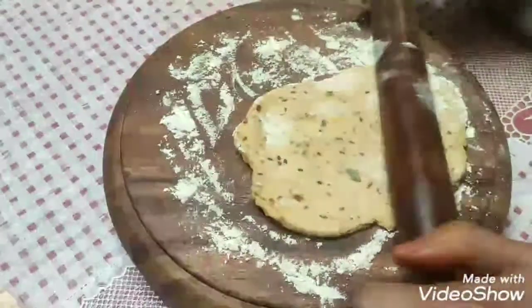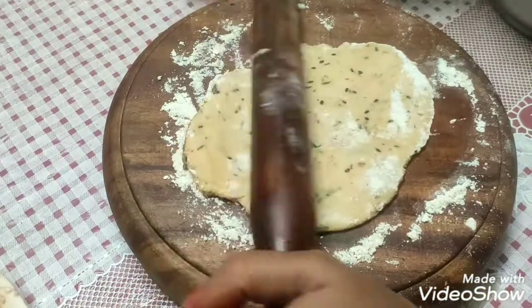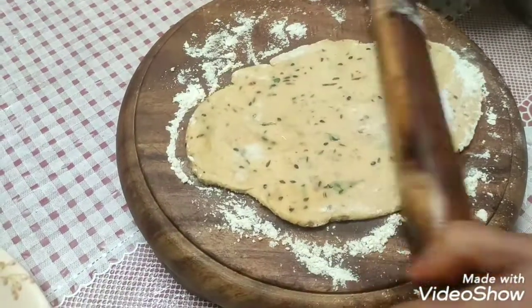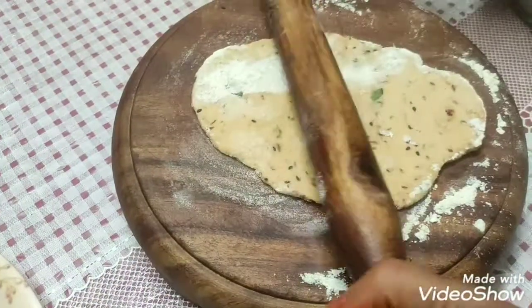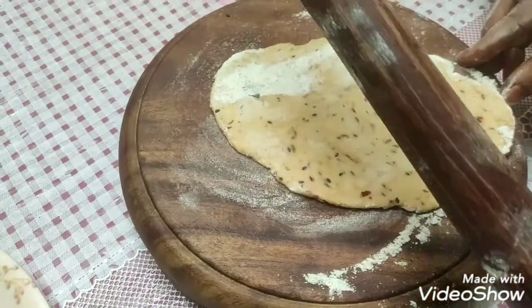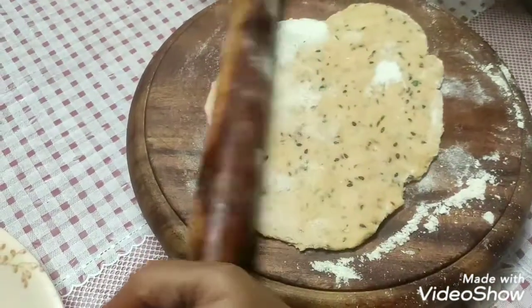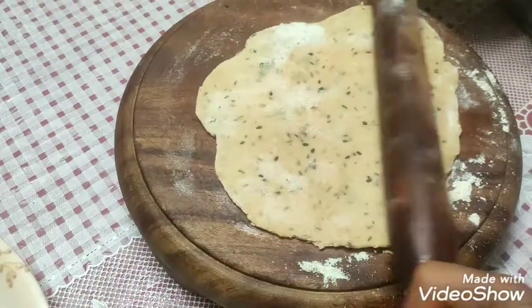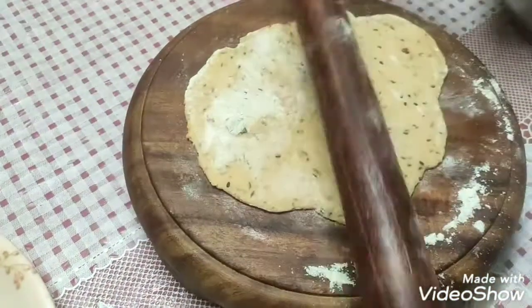I will put it on the wet surface and roll it in oil. It is very thin — roll it thin. It is good.